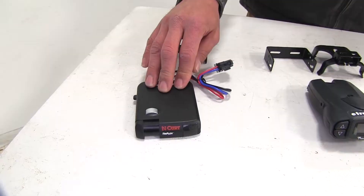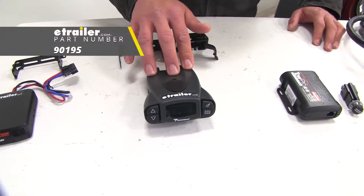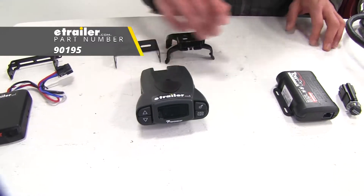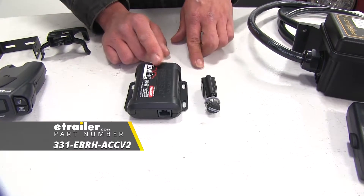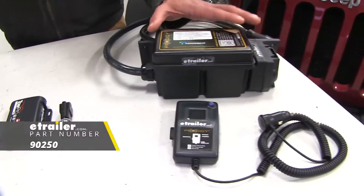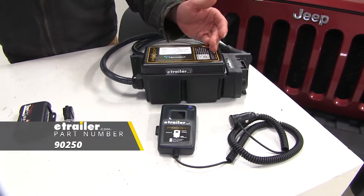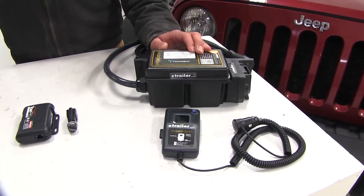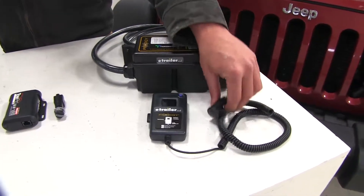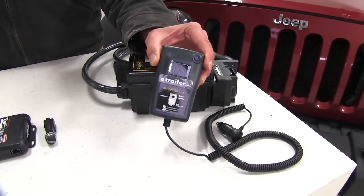First one we have is the Curt Triflex. Here we have the Tekonsha Prodigy P3 - this is an extremely popular brake controller. Follow that up with the Redarc Tow Pro Elite. And then kind of a curveball, we've got the Tekonsha Prodigy RF. This one's designed to mount on your trailer so you really don't have to make any modifications to your vehicle, as long as you have a working 7-pole. Then you'll need a power outlet inside just to plug in the handheld for all your controls.